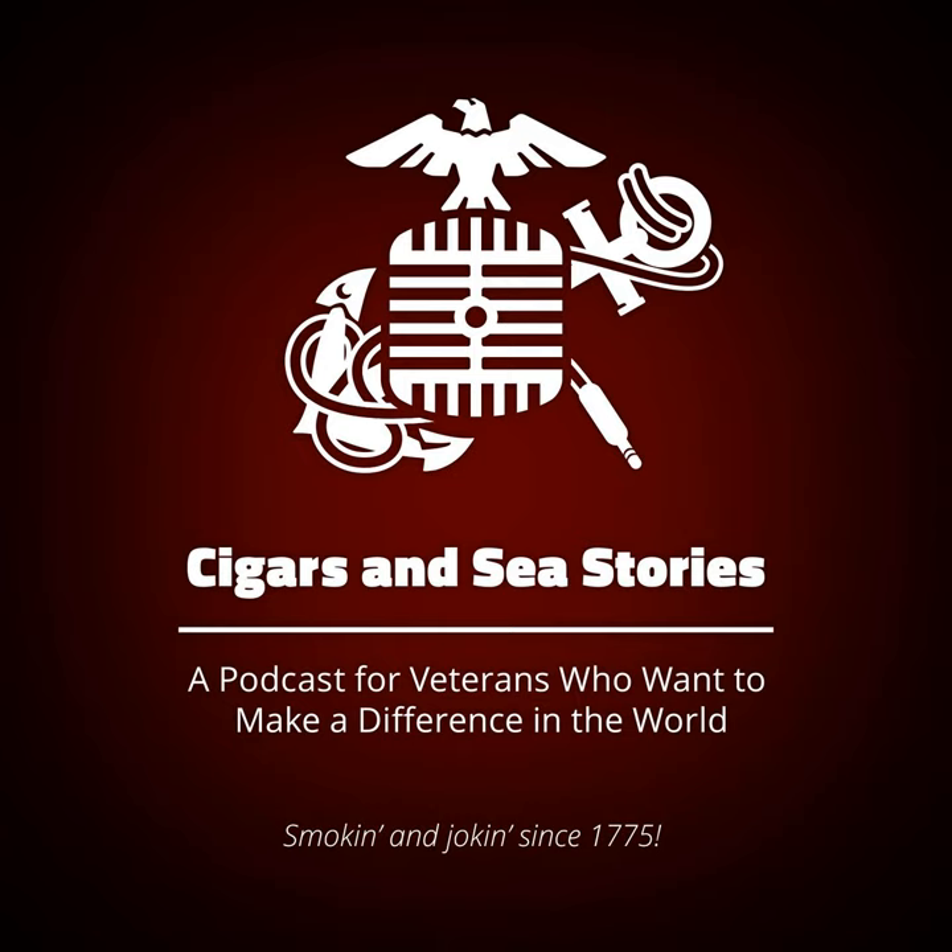From the halls of Montezuma to the shores of Tripoli, we fight our country's battles in the air, on land and sea, first to fight for right and freedom. On this episode of Cigars and Sea Stories, Mike and Bennett are sitting down to talk about campaign covers, berets, pith covers, dress covers, military covers, boony covers — basically military headgear.